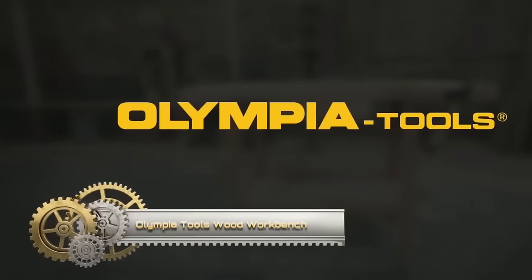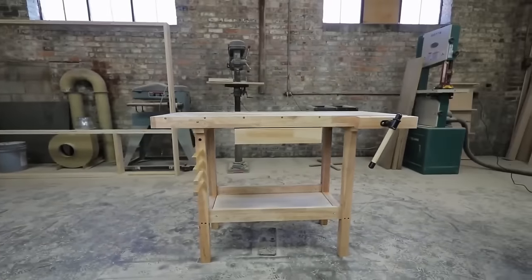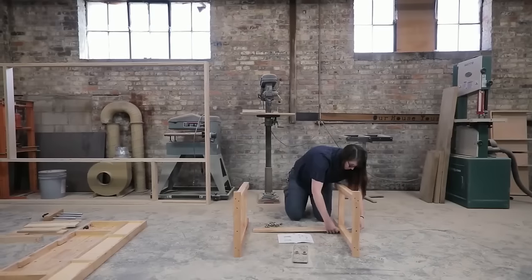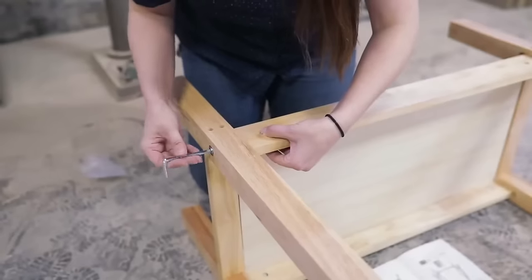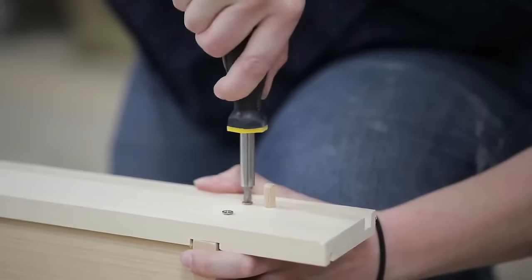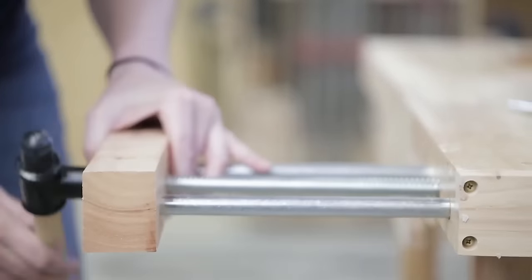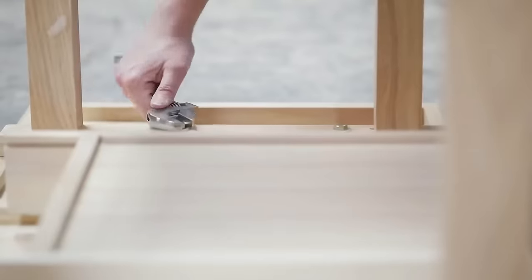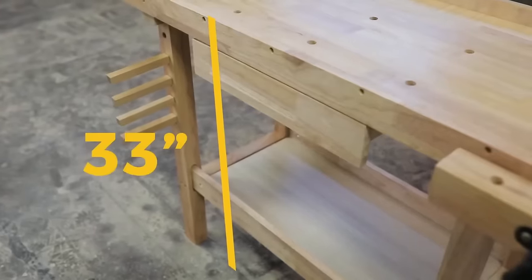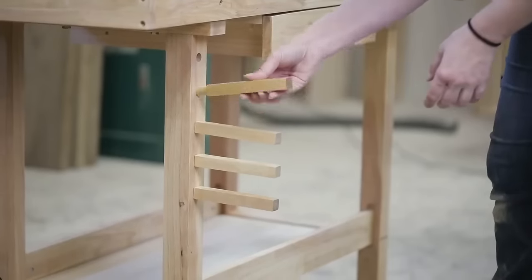The Olympia Tools Wood Workbench is a solid and sturdy workbench perfect for a variety of woodworking projects. Made with a hardwood top and a steel frame, it can support up to 330 pounds. The workbench has a large work surface and features a built-in shelf for convenient tool and supply storage. With a dog hole system, you can securely clamp workpieces in place. The adjustable feet allow you to level the workbench on uneven surfaces, providing stability during your projects.